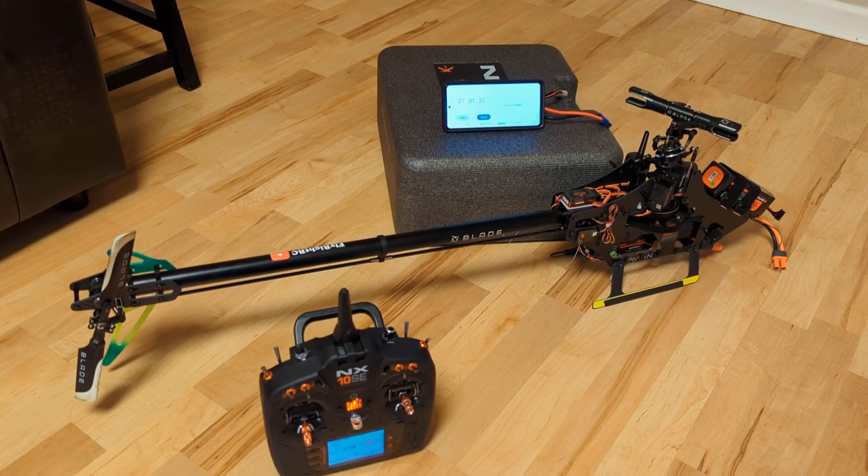Nobody's ever going to use that much input just to auto rotate down. So I think this system is definitely a 100% necessity for anybody running an internal BEC. Thank you.